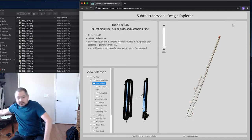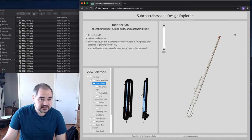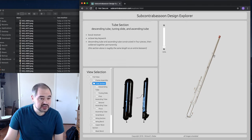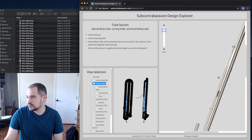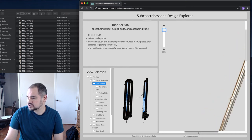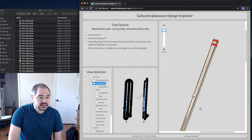The complicating factor on the subcontrabassoon is that this part here is almost exactly as long as an entire bassoon. The positioning of the lower-most octave vent is almost the same as the positioning of a bassoon's low B-flat tone hole, so it's quite a bit of work.